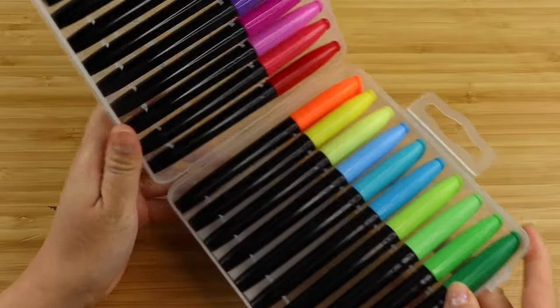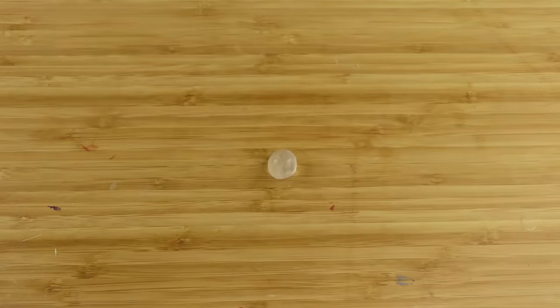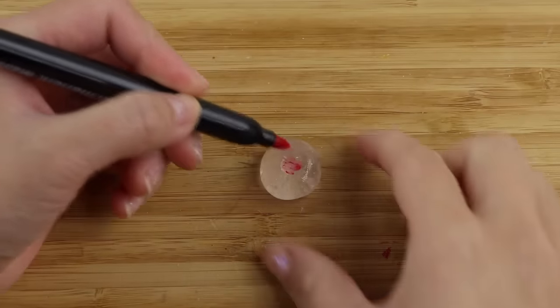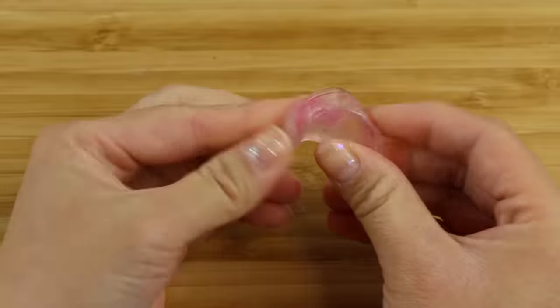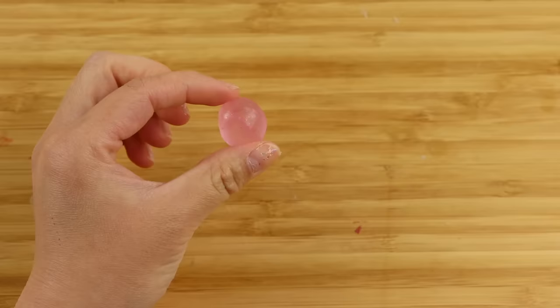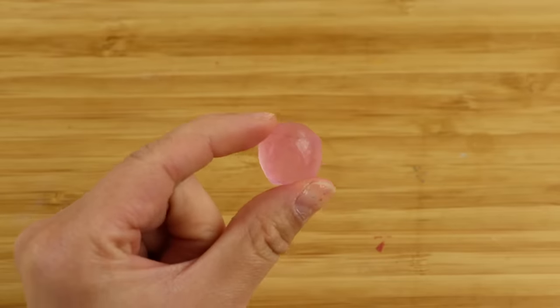Now I'm going to try adding color using markers. I've seen this method on various Chinese apps and it saves you a lot of time messing around with loose pigments or paint. I'm just coloring the gel and then kneading it through. This works perfectly and it doesn't even leave any residue behind. Imagine how aesthetic a rainbow would look when made using this method.